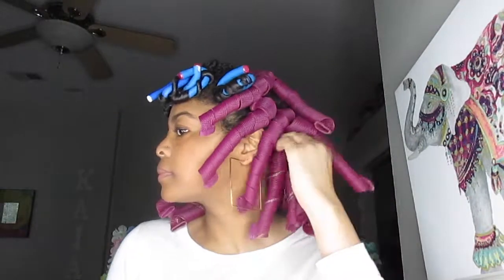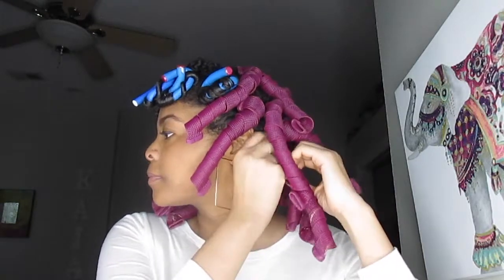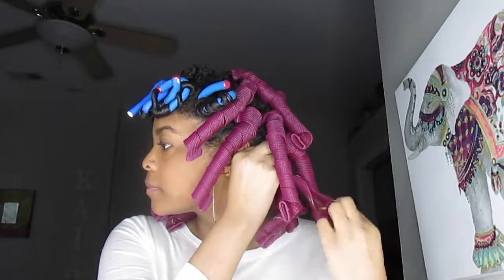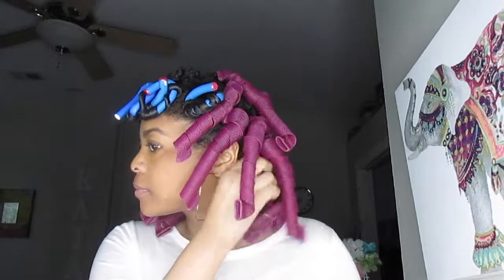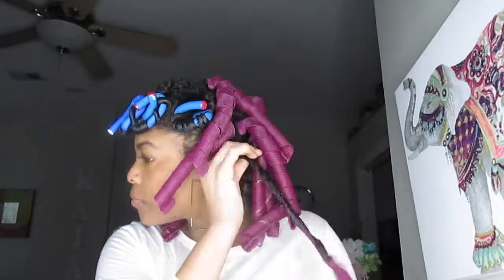When you take down the curlformers, you have to pinch the top part and then smooth out the curlformers and pull to release them. You're going to continue that throughout your entire hair.